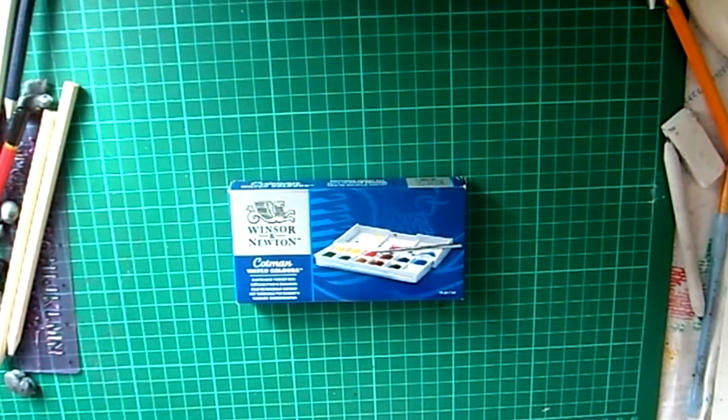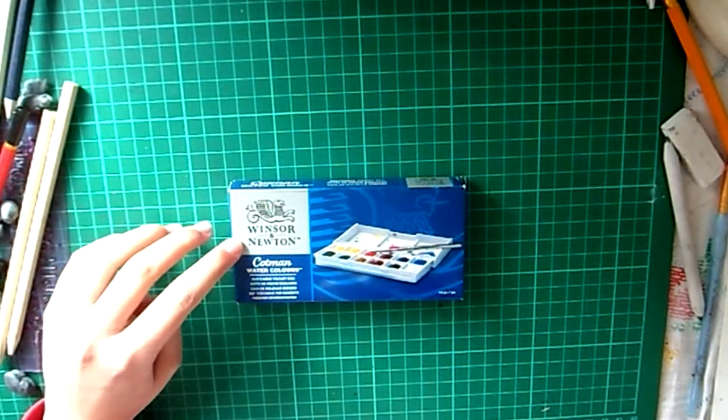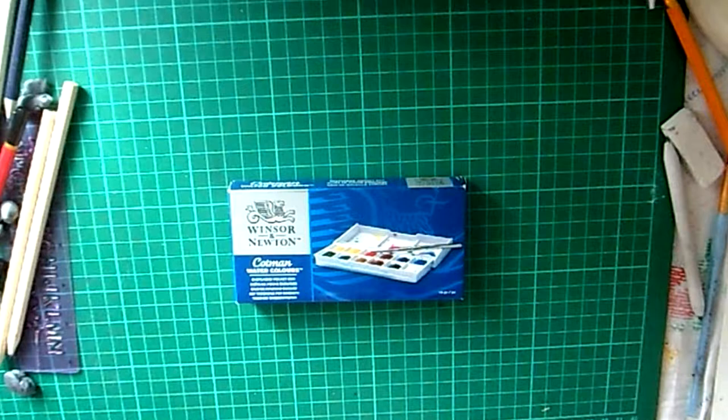Hi guys, today I'm going to be doing a review on Winsor & Newton Cotman Watercolour Sketches Pocket Box Set. These watercolours are made by Winsor & Newton, which are a really good brand for watercolours. Even though I've never tried them before, I've heard from other people that these watercolours are one of the best.